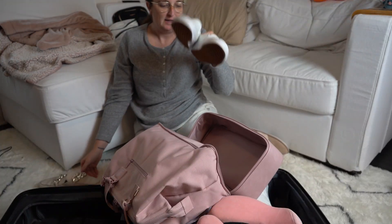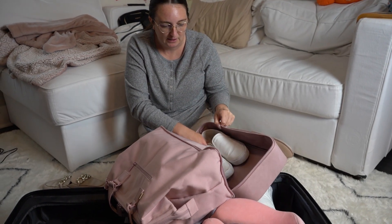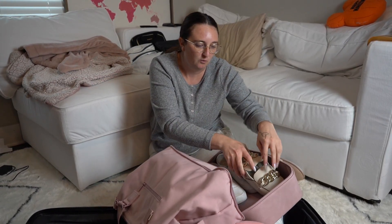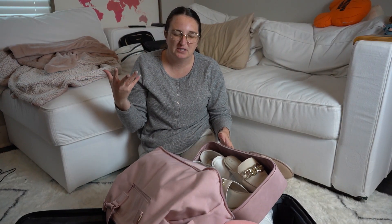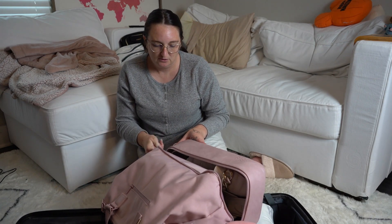For shoes, I'm bringing my white slip-on Vans for walking around Europe, and a pair of flat loafers for work so when we do dinners at night that are a little more formal, those are an option. I've got a couple pairs of shoes packed away now.